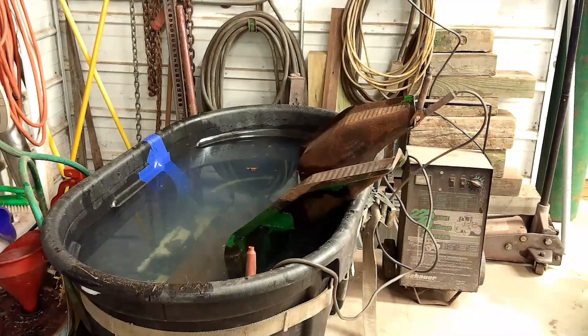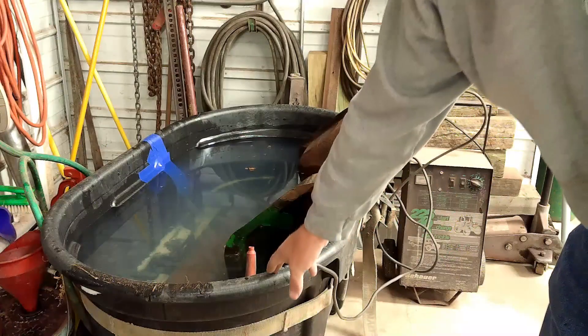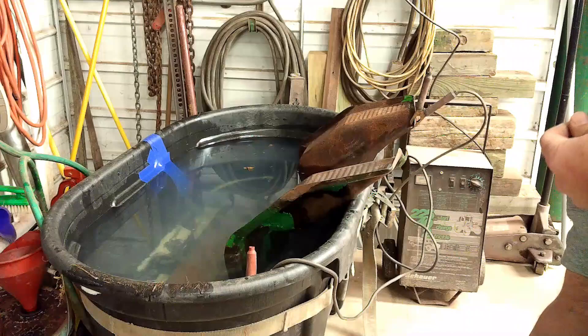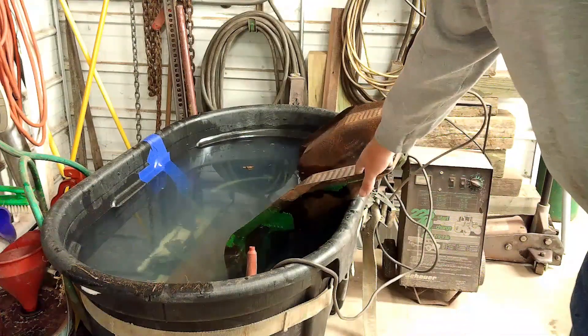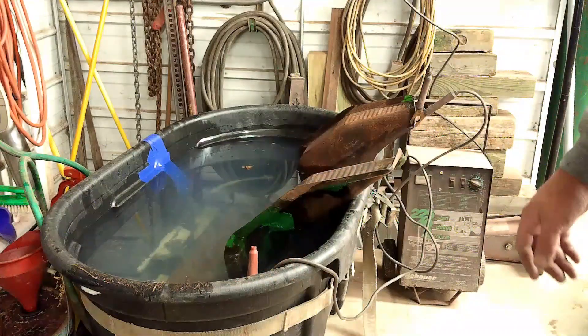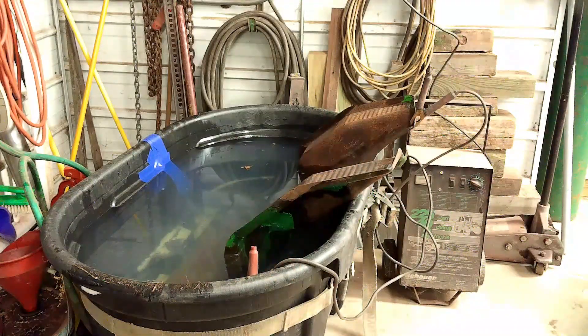Electrolysis works like this: the scrap iron is an anode, and it will draw the rust off of the piece that I have grounded and take it to my scrap iron. It takes roughly a day to clean it up. You can see the reaction is already starting — there's bubbles starting to come off of the seat pan.